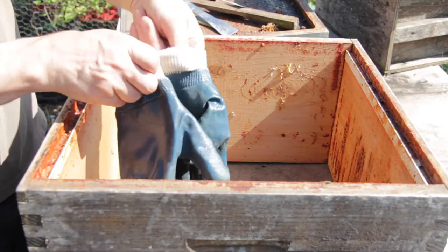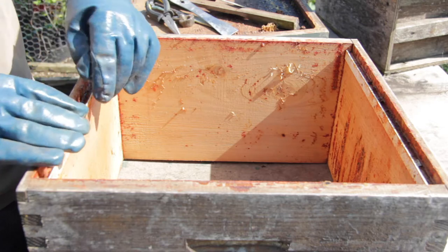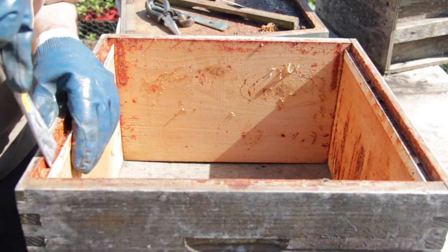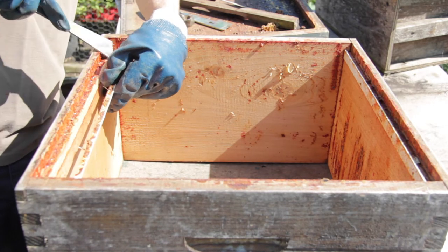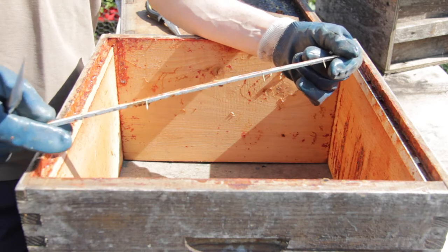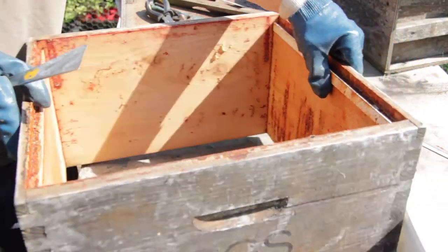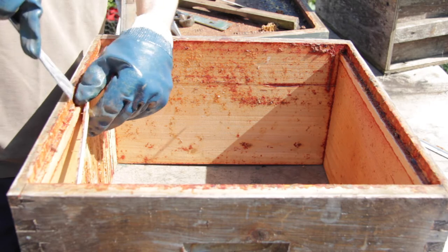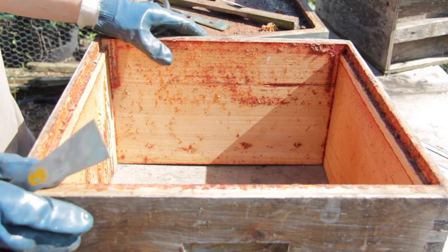First thing to do is get our gloves on and then remove the plastic runners across the brood box. That's simply done with the hive tool — just push it in and ease it away from the side of the brood box nice and gently, and normally the pins will come out all by themselves with the runner. You can wash these and reuse them if you use washing soda, but to be honest they're so cheap that it's best to just replace them, so that's what we do.